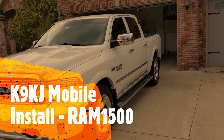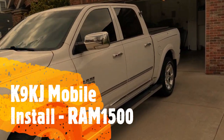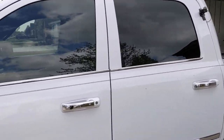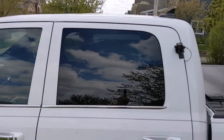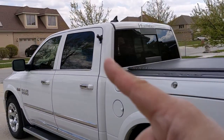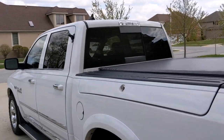Some people have asked me about my mobile setup in my truck. I have a Ram 1500, it's a 2017 I think, and you wouldn't know that this is actually ham radio enabled except for that little discreet thing right there.